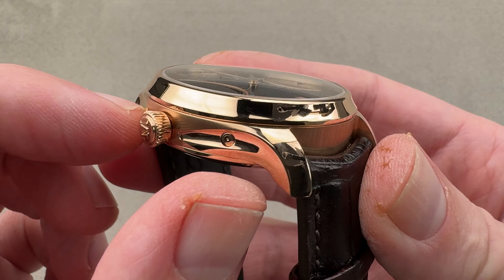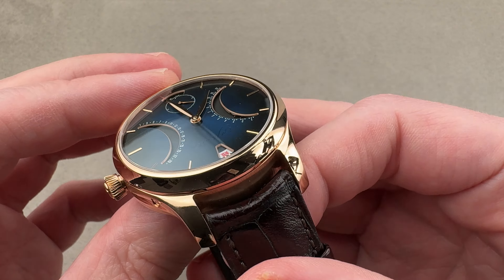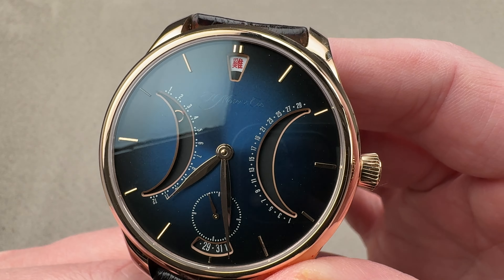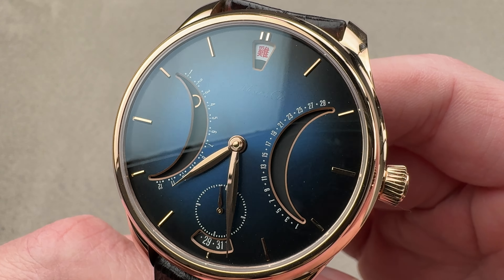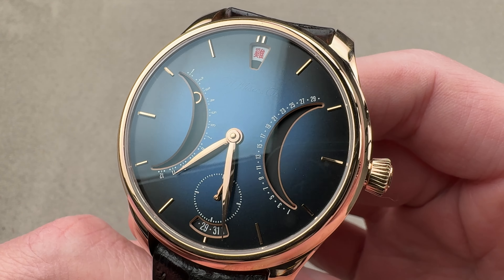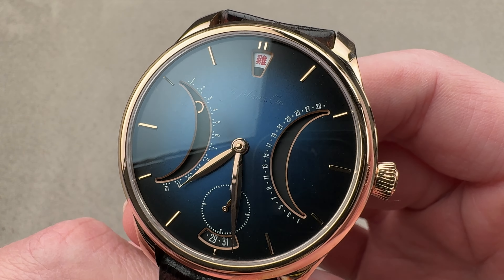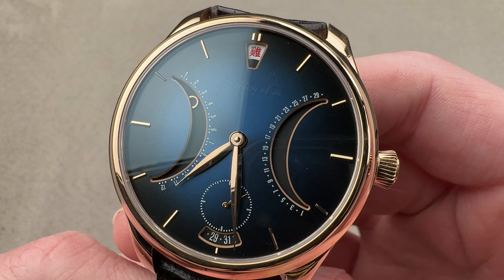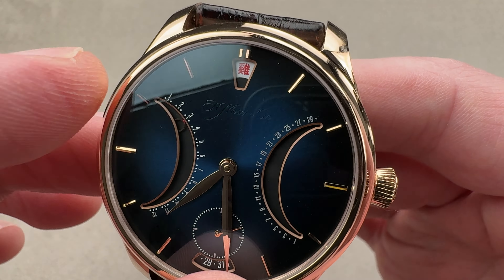We have a Moser branded crown and pusher adjusters for correcting the various elements of the calendar. This is midnight blue fumé from Moser, so it's not their funky blue — this is a darker, more intense smoked blue. Silver, cobalt — I would say cobalt silver at the center and then almost black navy blue at the edge. We also have a directional grain; it is a metallic sunburst.